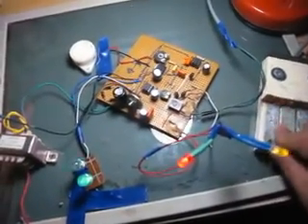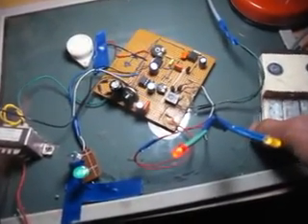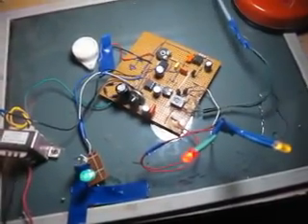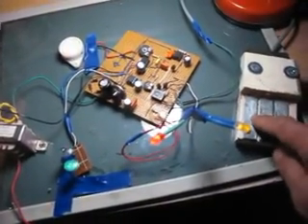Mais si on enlève l'eau, s'il n'y a plus d'eau ici, donc ça s'arrête. S'il n'y a pas d'eau ici, ça s'arrête ici.